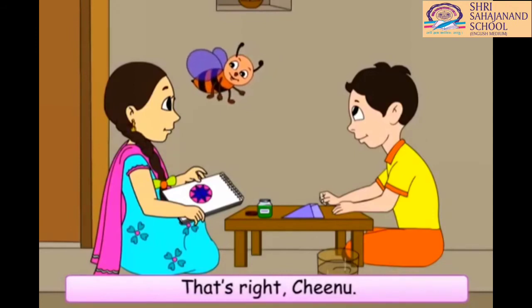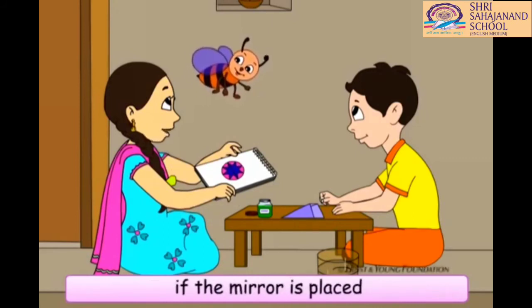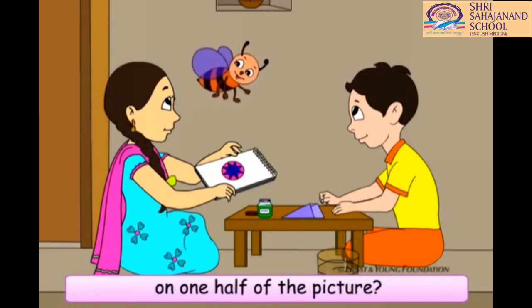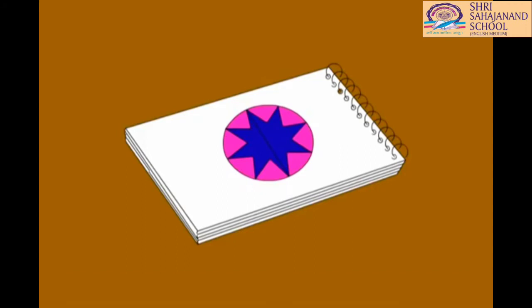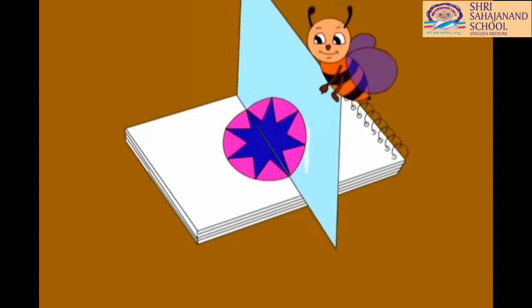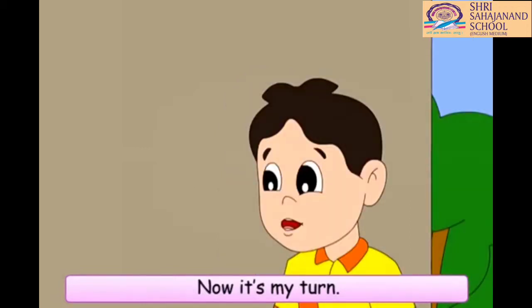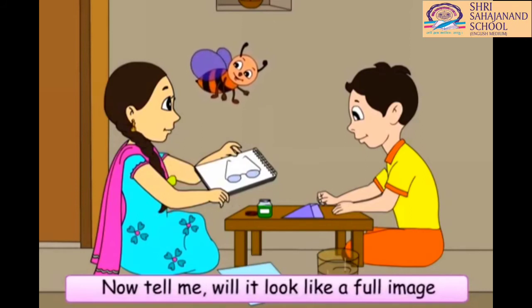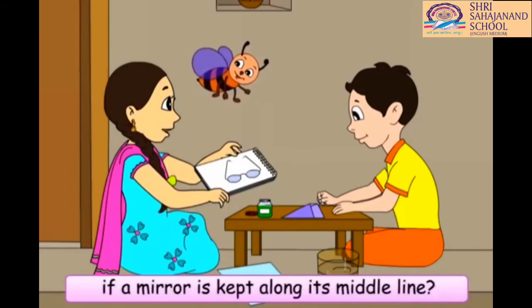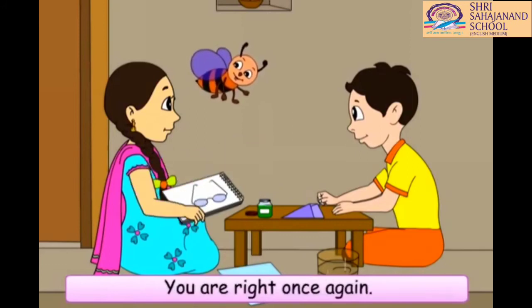That's right, Chinu. Now, it's your turn, Buzz. Tell me, will this picture look like a full image if the mirror is placed on one half of the picture? Let me think. Yes, it will look like a full image. Buzz, you have become really very smart. Now, it is my turn. Okay, Chinu. I have made grandma's glasses for you. Now, tell me, will it look like a full image if a mirror is kept along its middle line? Yes, it will. You are right once again. You can do it and see for yourself. Chinu, your answer is absolutely right.